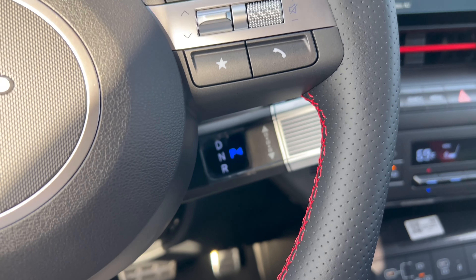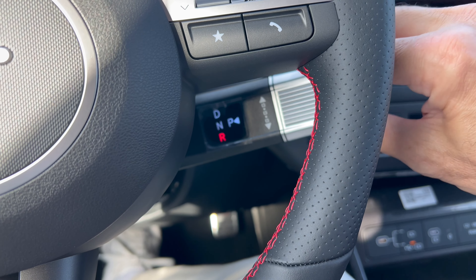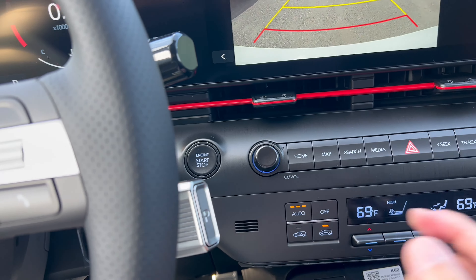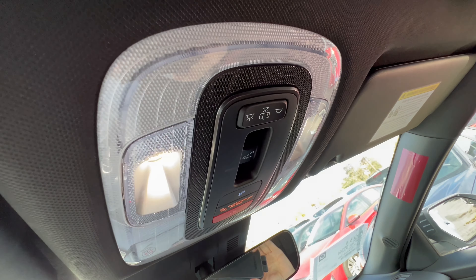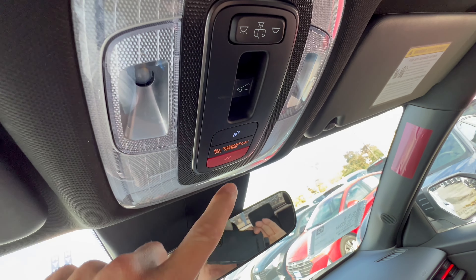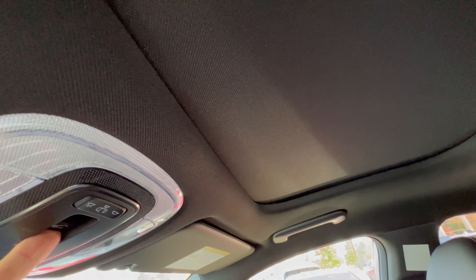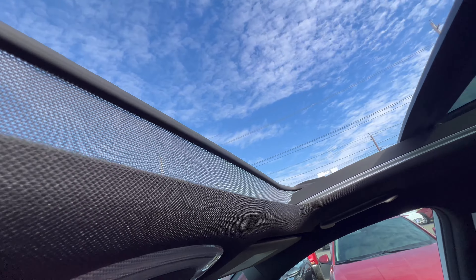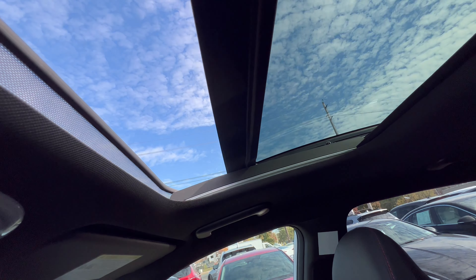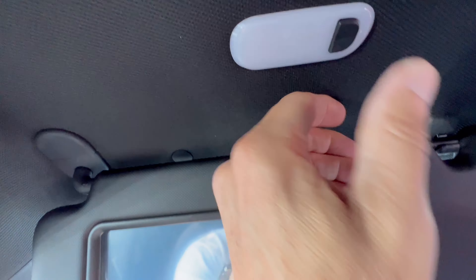The gear shift is right out of the Ioniq series — column-mounted. You twist it down for reverse, twist up twice for drive, and push the end for park. Overhead console has LED lighting that turns on and off with the door. There's an emergency SOS button, a Hyundai Blue Link button to connect the car with your phone, and a power sunroof with a power shade — one tap and the shade retracts, the wind buffer comes up, and then the glass opens. One-touch operation each way.